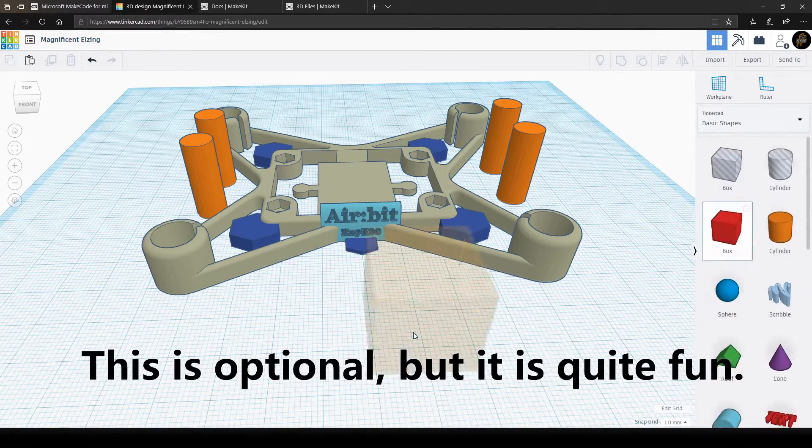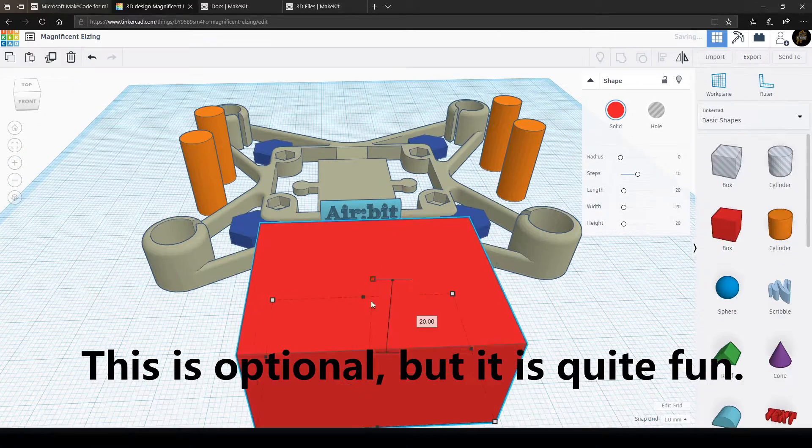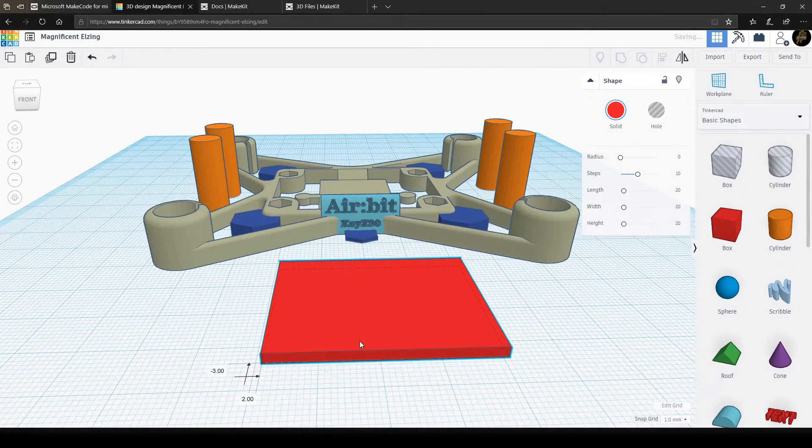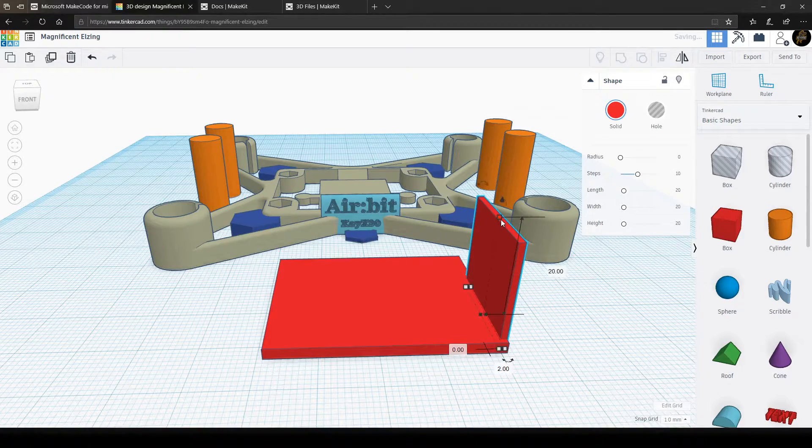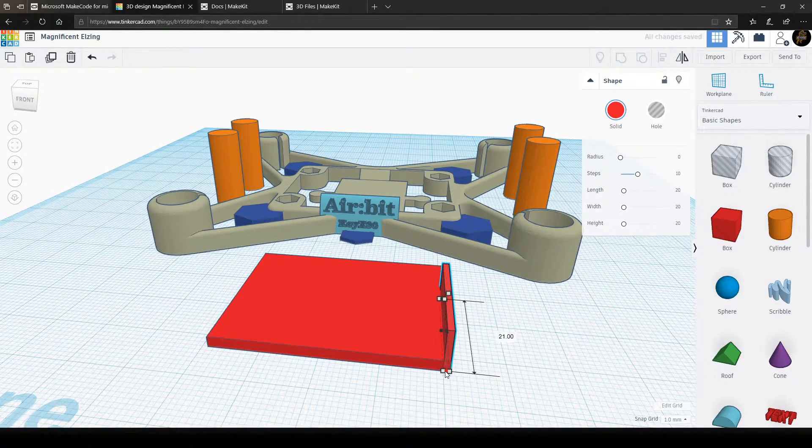The next thing I'm creating is just an extra feature that you can decide yourself if you want to create. It is meant as a lifting platform below the AirBeat, connected with a small rope to the AirBeat frame. This is to carry small objects for fun or competition.